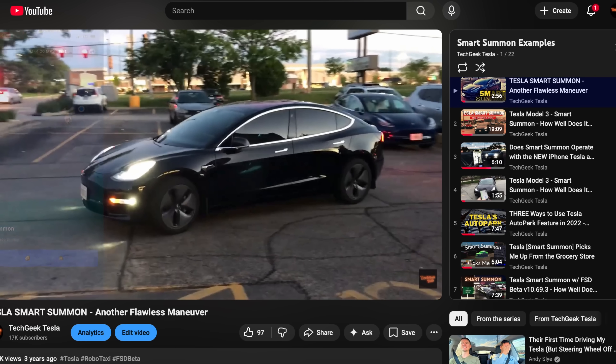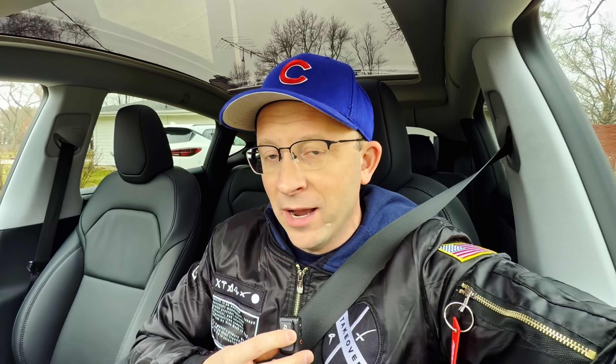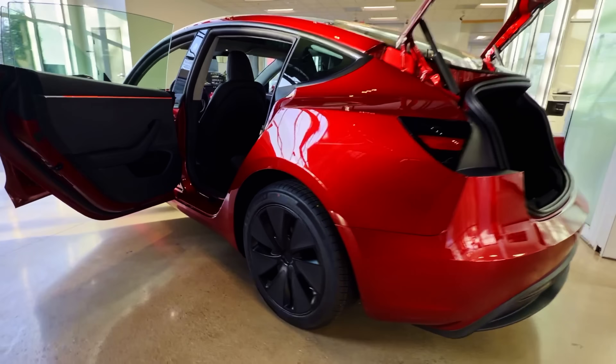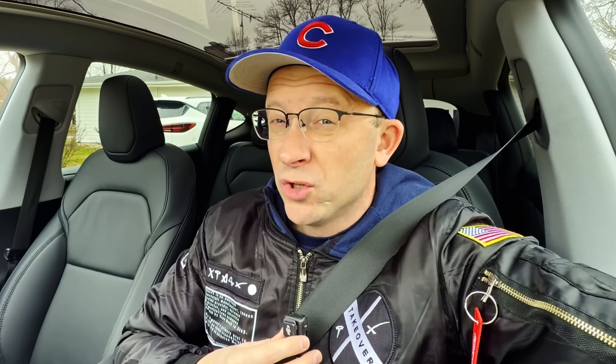I have posted a lot of videos about Actually Smart Summon, probably more than any other vlogger out there, and I have had a lot of people come back to me in the comments saying mine doesn't work very well, it's useless, it stops, it stutters, the connectivity's bad. I have so many people that are always complaining about it.